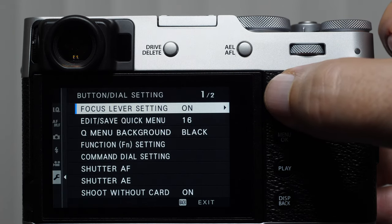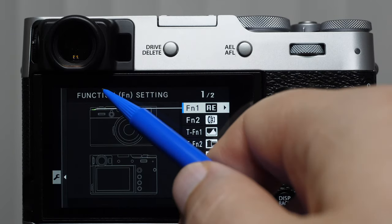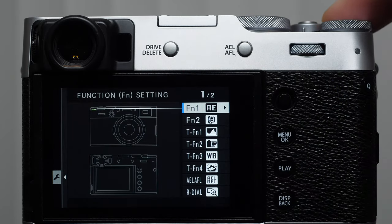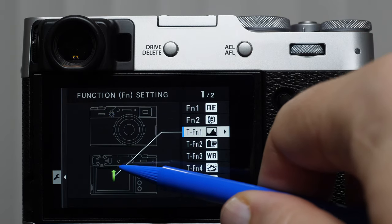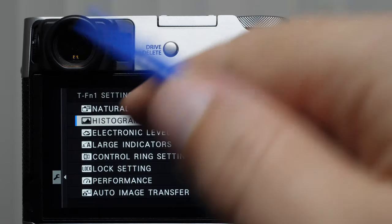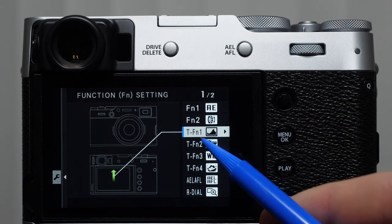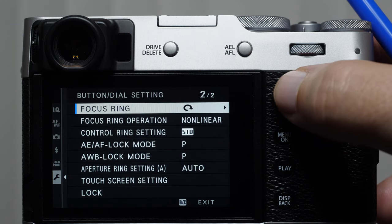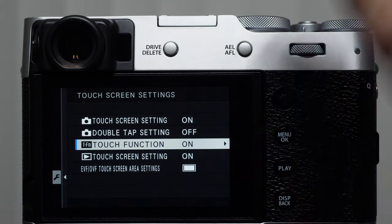The second icon I want you to make sure is turned on is in our button and dial settings — we have the ability to customize so many of our controls. You can see it in the function FN setting, where here we have the function one button. We can come in and customize this top button if we don't want it for metering modes. In the deep menu, the TFN functions stands for touch function, which means there are four other controls built into the menu. But if you do not have this turned on, you are not going to see it. So once touch function is turned on, I'm going to demonstrate how this works.